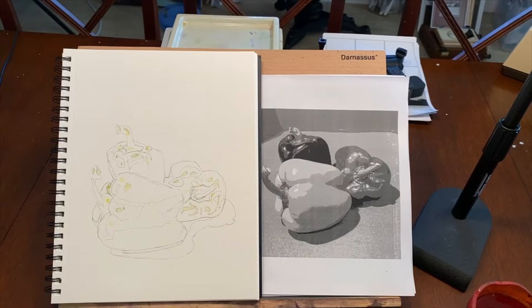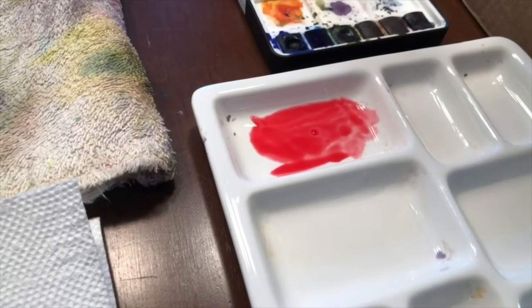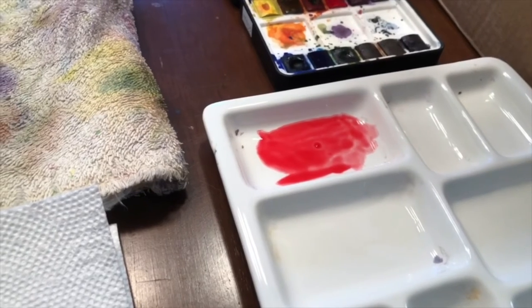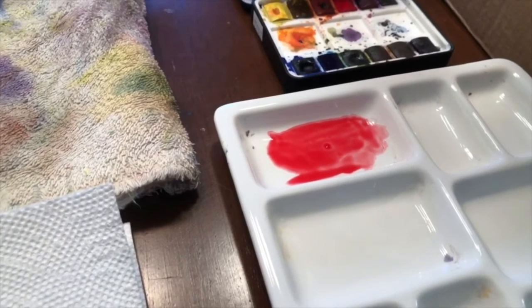Alright, so the red pepper. I'm gonna set out some pyrrole red medium from my QOR watercolor set. That's a really pure fire engine red. The pepper is warmer than that but not by a lot, so I'm gonna add some yellow to it and make that the base color of the pepper. I'll swing it from there using some different colors to darken, as well as possibly some Payne's gray, so that we get the values we want.